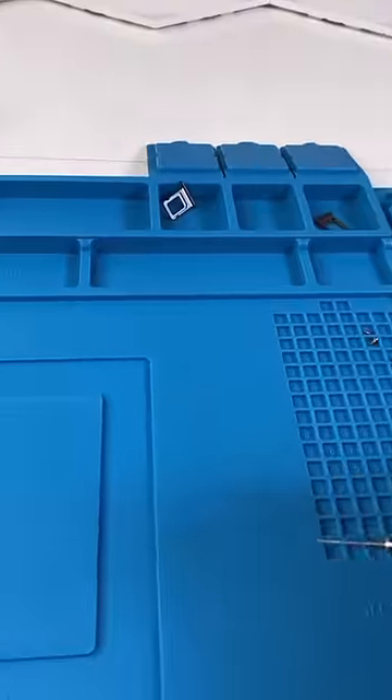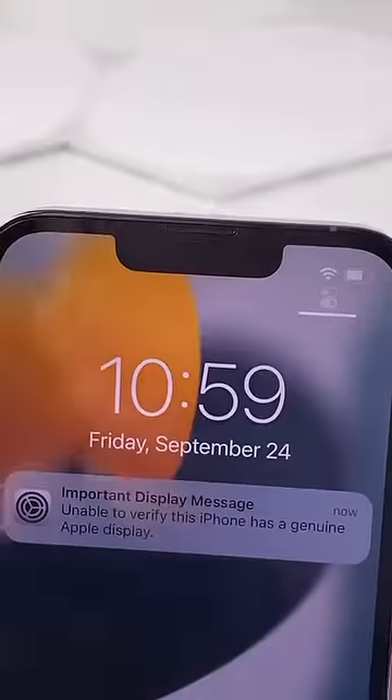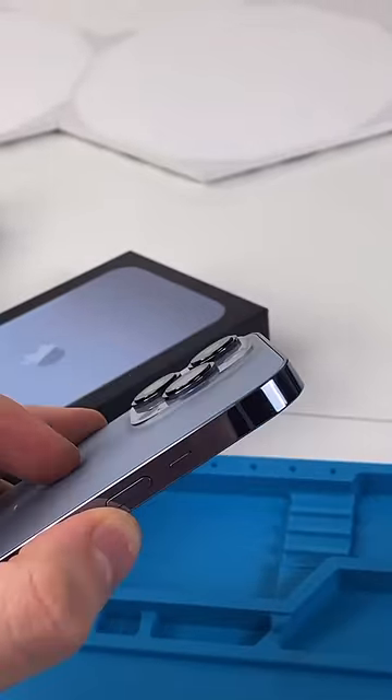Unscrew, remove the pentalobe screws. This phone looks a lot like the 12 Pro but the notch is smaller and the back cameras are a little bigger.